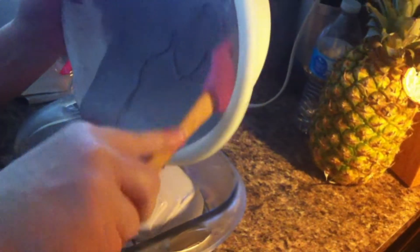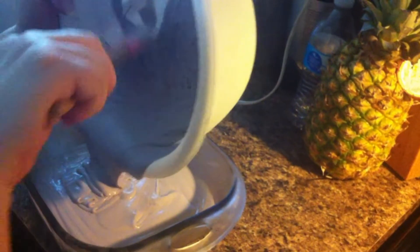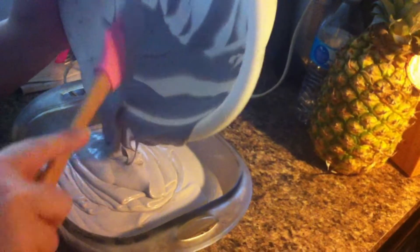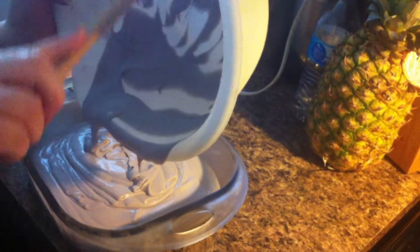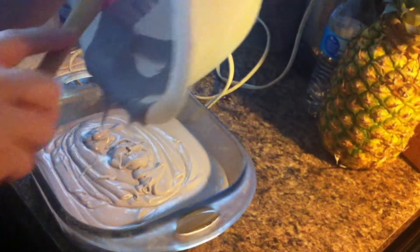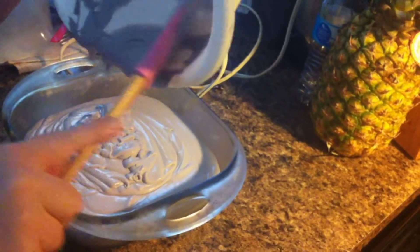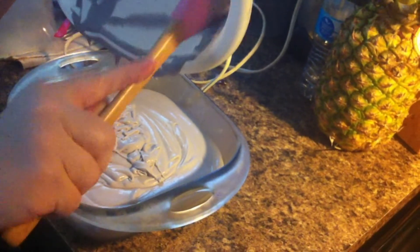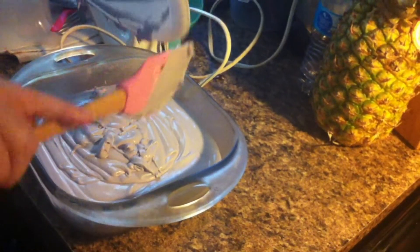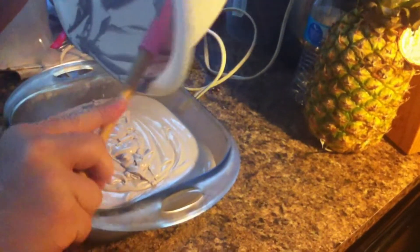So we're just going to spoon this in and put it in the freezer. We'll come back in about an hour and stir it and do it again. You can make more of a sorbet out of this too if you don't want to make ice cream — you can do this with just plain milk. But with the cream, I think it's creamier. It tastes more like actual ice cream. It's like a Kool-Aid and an ice cream.